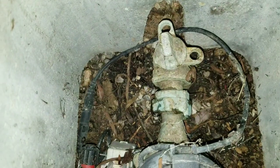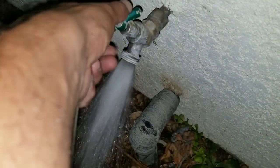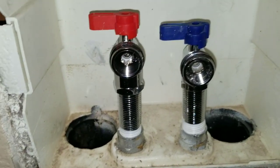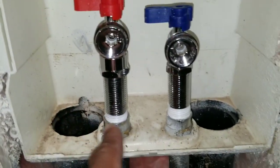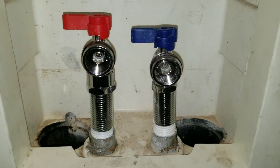Turn your water supply back on. Here you just want to check for leaks and make sure that we're not leaking anywhere. Once you're done, go ahead and remake your connections.